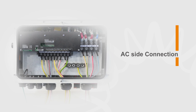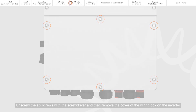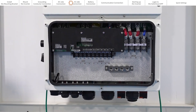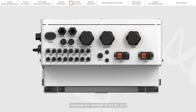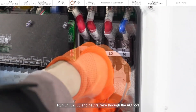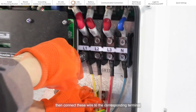AC side connection. Unscrew the six screws with the screwdriver and then remove the cover of the wiring box on the inverter. Unscrew the terminal of the AC port. Run L1, L2, L3, and neutral wire through the AC port, then connect these wires to the corresponding terminals.